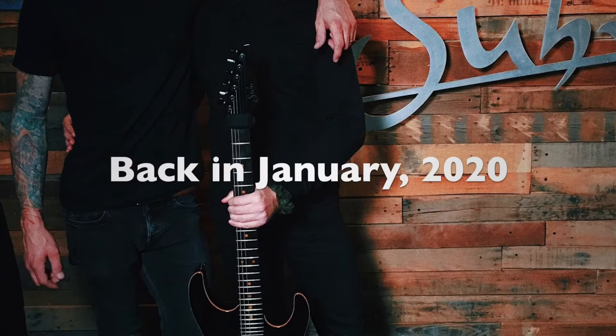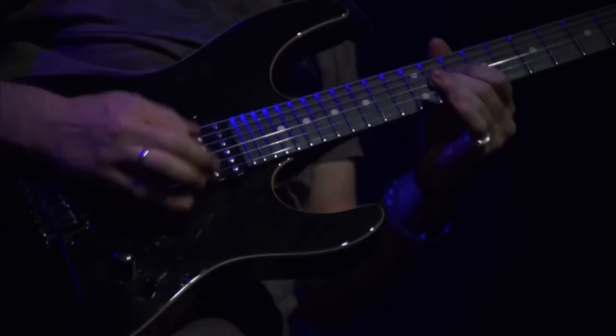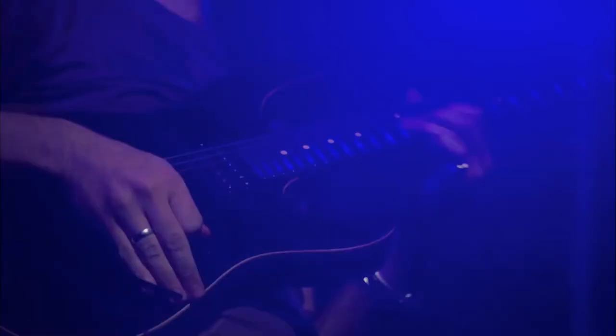The guitar has been back to the Suhr factory many times — it went back in 2014, 2015, and again in 2020 — and it's had quite a few modifications and tweaks done to it over the years as I've taken notes about what I would want to change the more I've used it.